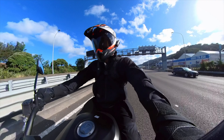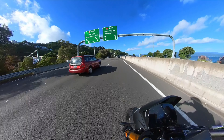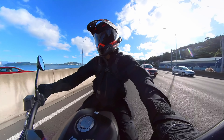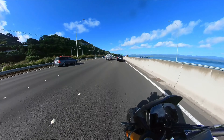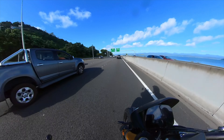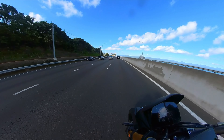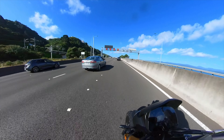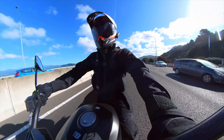It's a parallel twin, 649cc, liquid-cooled, fuel-injected — all that jazz. Full LED lighting all around, and it hums along quite nicely. Which brings me to the three most satisfying things about this bike. The first is the first half of the rev range. It doesn't have that rip-your-face-off torque, but it has a nice swell of power. It likes to get the revs above around 3,000 and it will go — that first half of the rev range is quite nice.